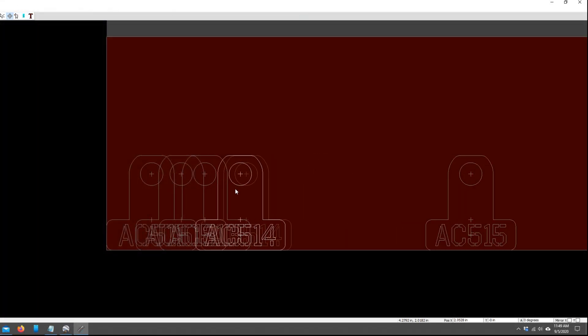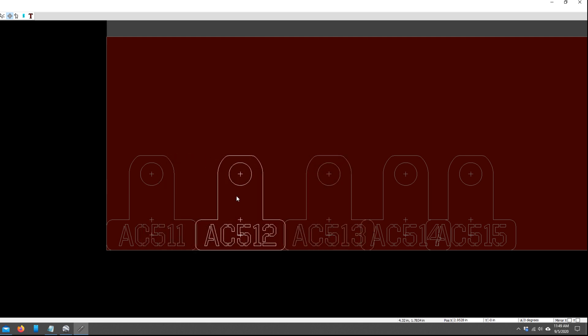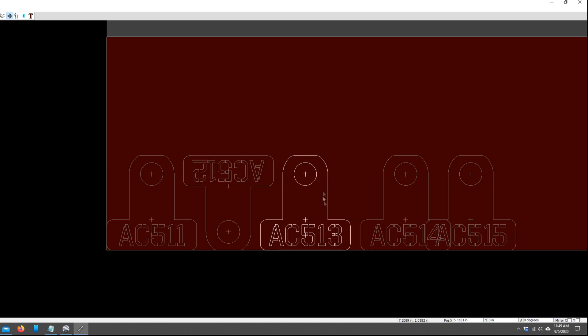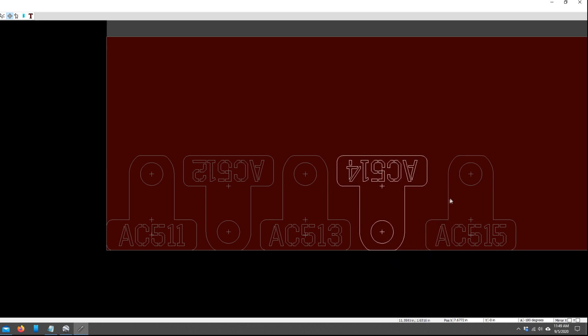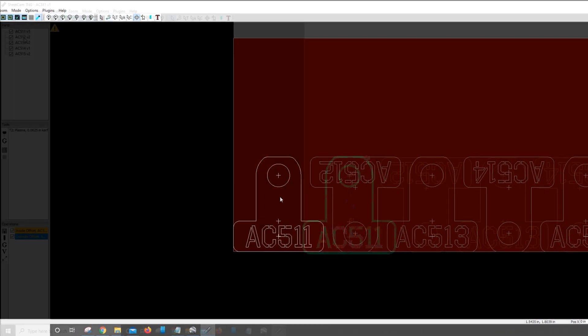Once we've got all of our DXF files exported, we can open each one of those up inside of Sheetcam and do our layout. We're going to lay each one of these DXF files out in the most efficient manner I can come up with. Since each one is different, I can't do a parts array or anything like that — I actually have to lay out each one individually. But it doesn't take too long with the keyboard shortcuts.